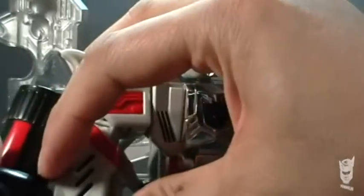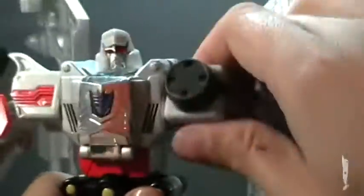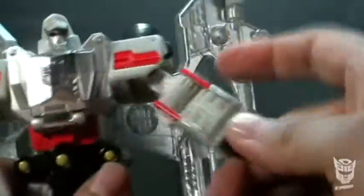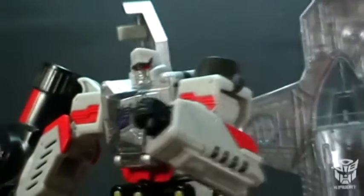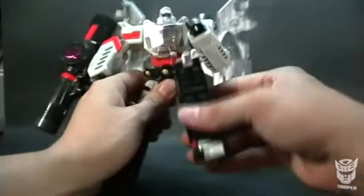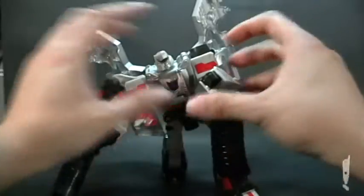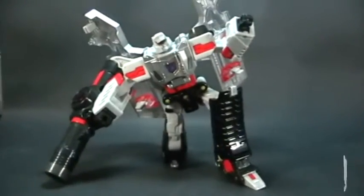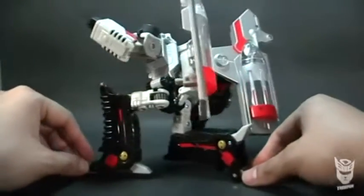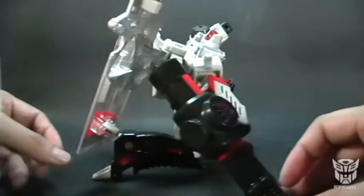Es una figura muy buena, muy recomendable. Las articulaciones están muy bien. Podemos girar completamente los brazos; los puños no giran, pero dobla bastante bien el puño. Las piernas también tienen bastante articulación, muy buena. De hecho puede sentarse y hacer bastantes poses buenas, que es lo que muchos buscamos cuando exhibimos nuestras piezas. Por atrás parece que trae puesto un escrander, pero está bastante, bastante bien.